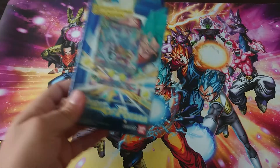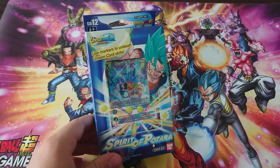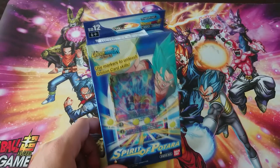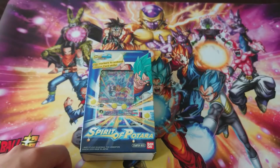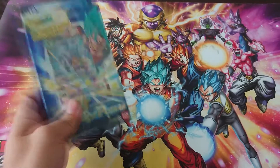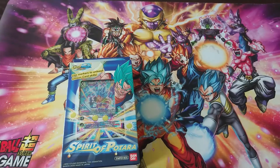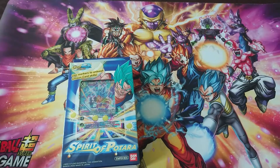Hello everybody! Today we're gonna be unboxing the Spirit of Putara starter deck! I've been waiting for this since it was announced. I can't describe how happy I am to have another Vegito leader. Every single Vegito deck so far I made into a deck, and I've prepared quite a bit of cards I want to put in it.